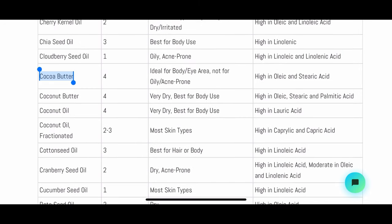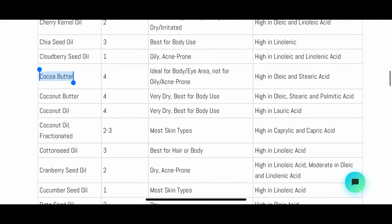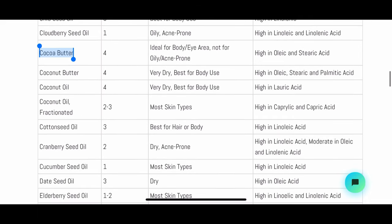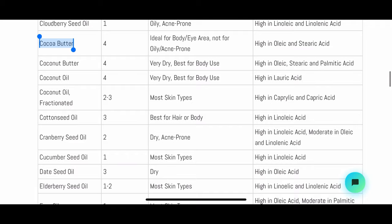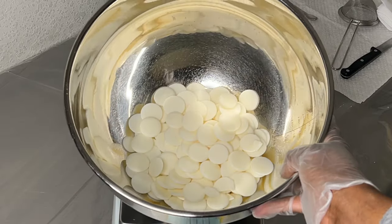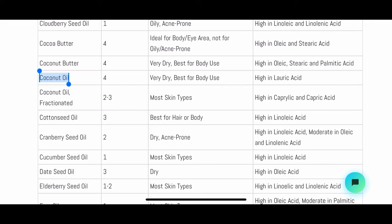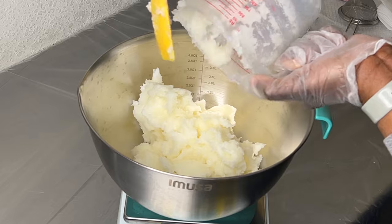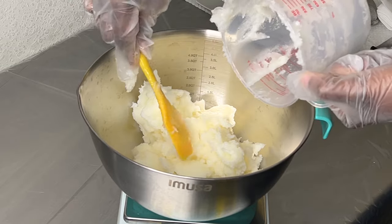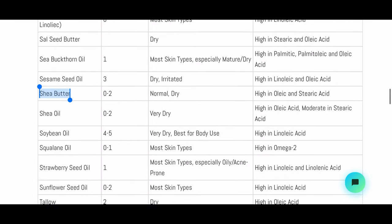If you look at the scale for cocoa butter, you'll see the rating is four — so it has a high chance of clogging your pores. Even though it's a very moisturizing plant butter, you want to understand this rating when formulating with it. The same goes for coconut oil — also very moisturizing but very high on the comedogenic scale. These are important things to think about when choosing your plant butters.